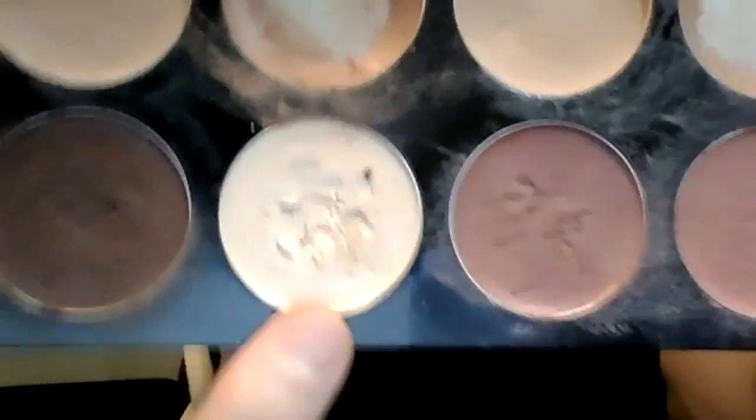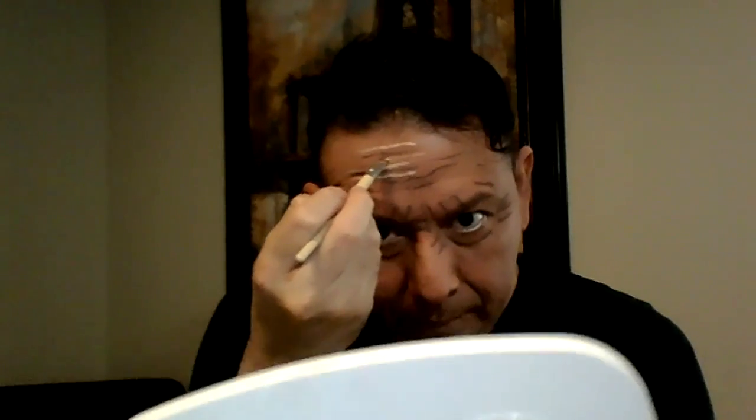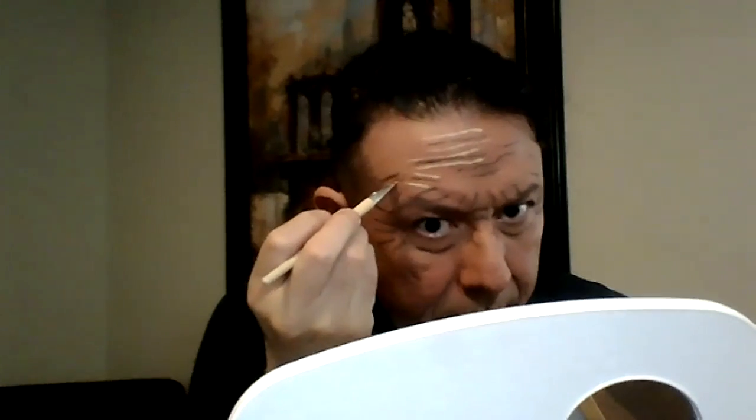The next step is to use the lighter makeup. In this case I'm using light three, which is very light, to outline and give pronunciation to the lines you already drew on your face. I'm going to go underneath and over the top of each line to highlight those wrinkles. All those lines will have some lighter makeup to highlight them.